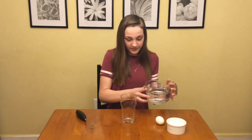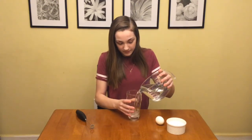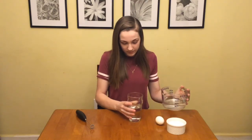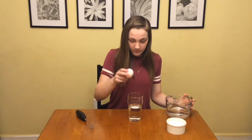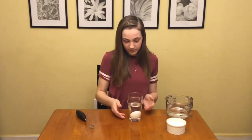To begin, pour some water into a cup. Then, place an egg into the water. You will see that it sinks immediately.